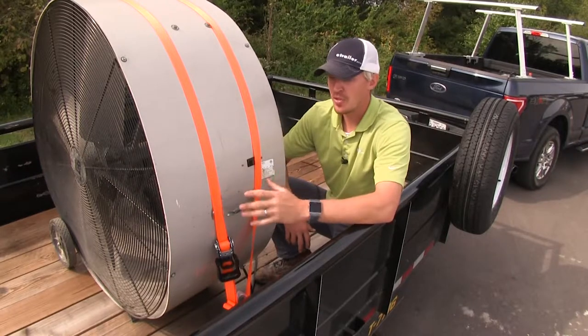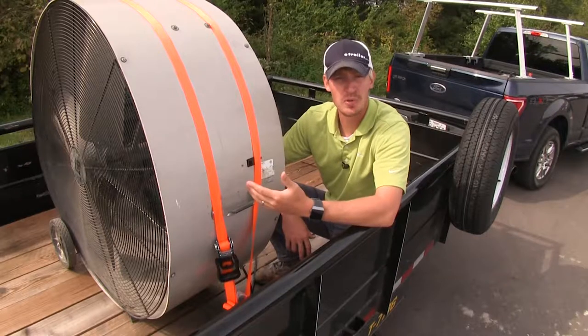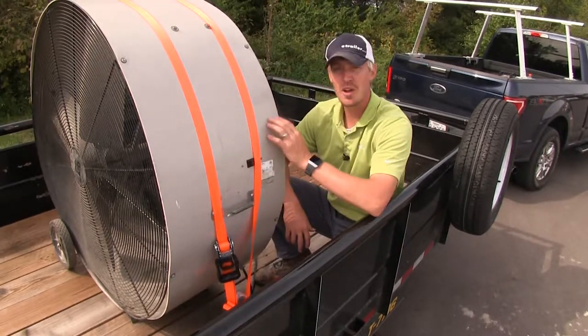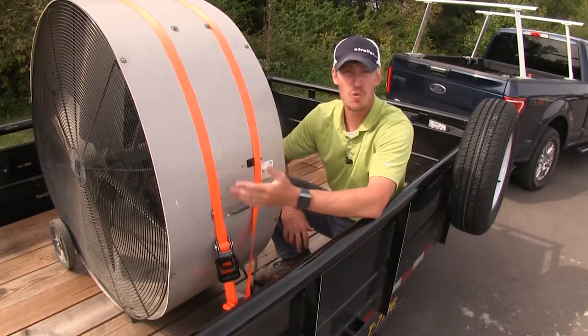You get two straps. They have a safe working load limit of 830 pounds and a 2,500 pound break strength. When choosing the right strap, it's important that the weight of the cargo must not exceed the combined weight of the safe working load limit.